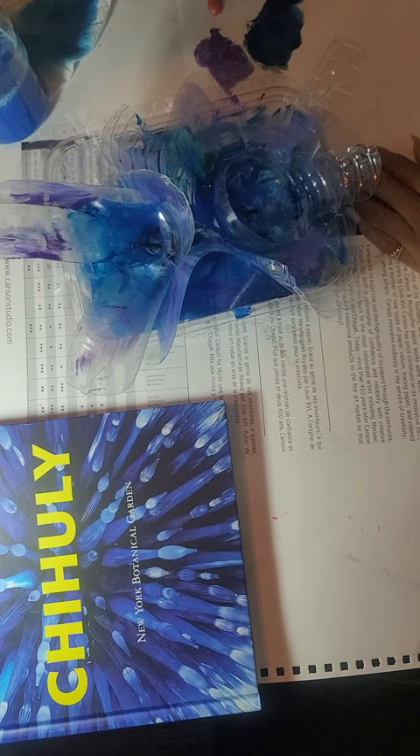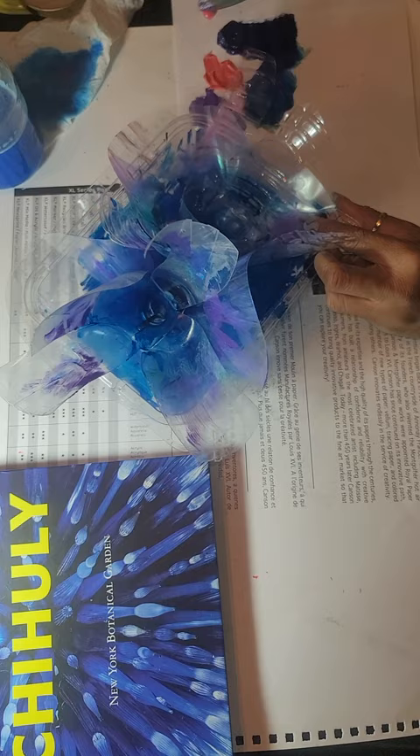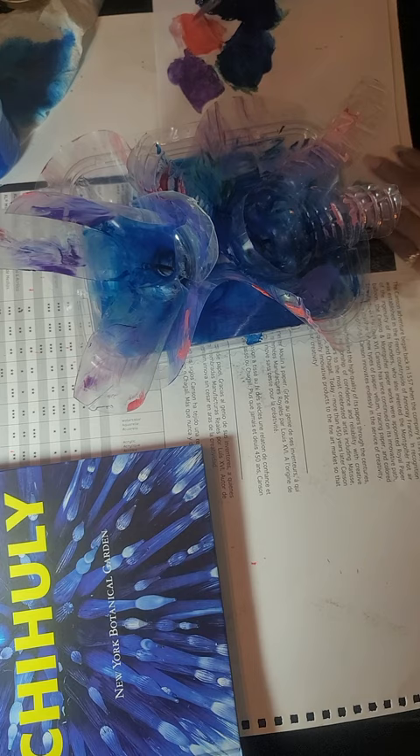Here are our brighter colors, like the corals. The texture from one of the bottles is adding a lot of visual interest as I put on the paint — looks really good. And now we're going to go with the pinks. I need to paint some of this pink, right here.